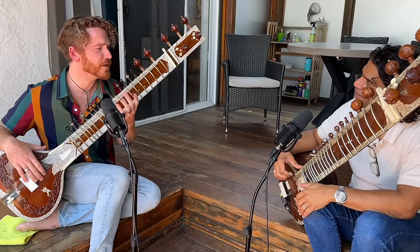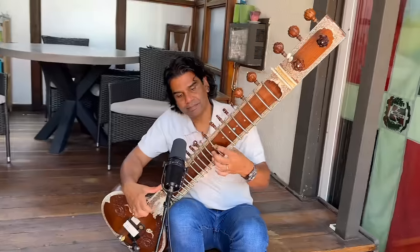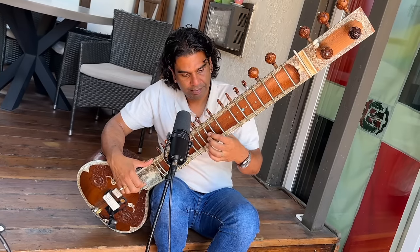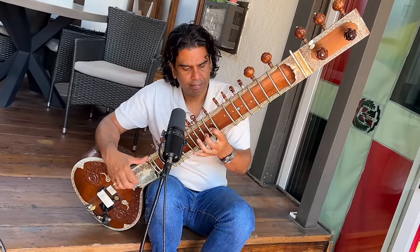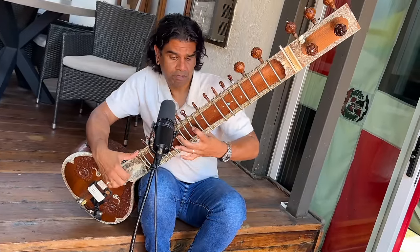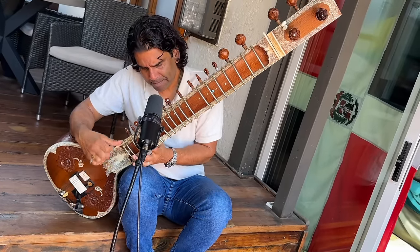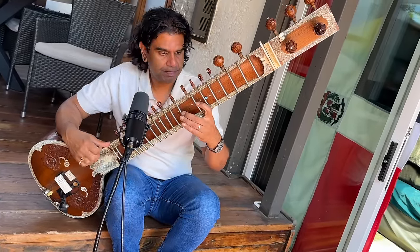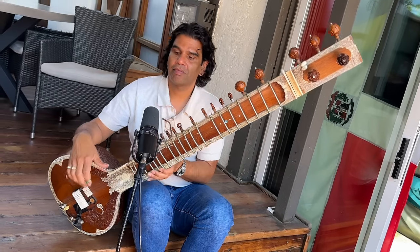It's like a lullaby almost. Now can you play it so we can have a palate cleanse? Yeah. I feel better.